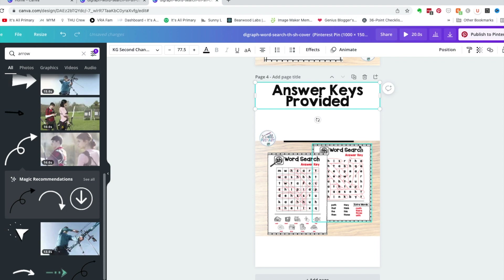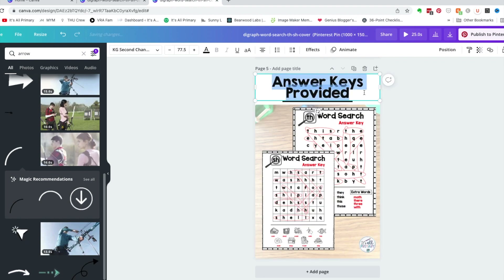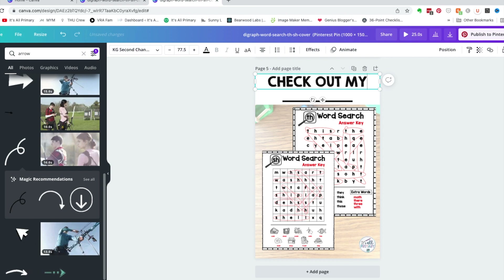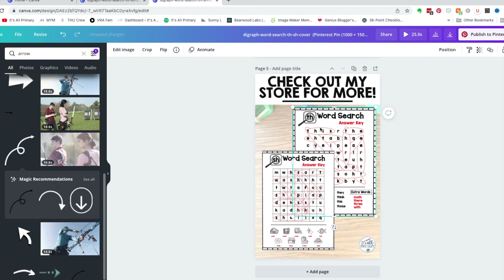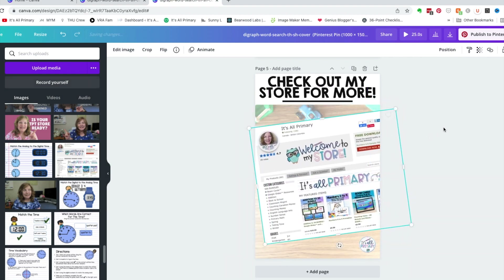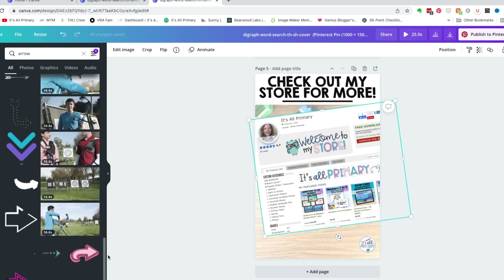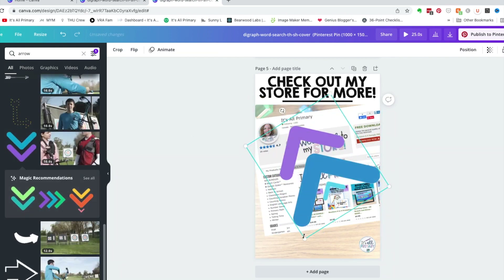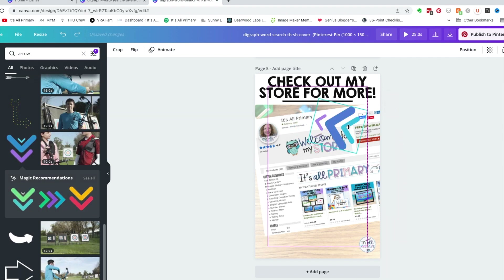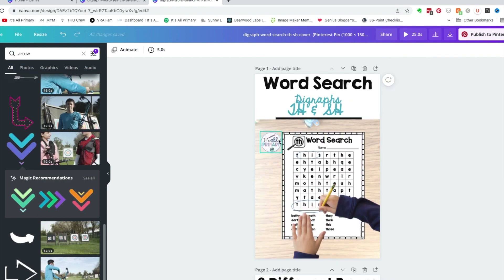I usually do five pages — four with the cover and thumbnails, and then one with a screenshot of my store. That's the idea pin, and now I'm going to add a couple more things to give it some visual interest.